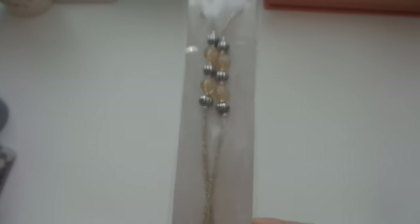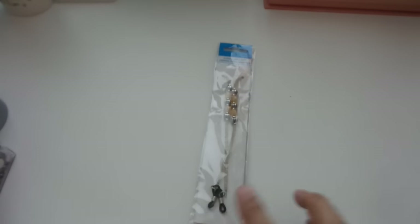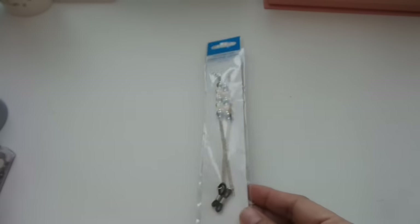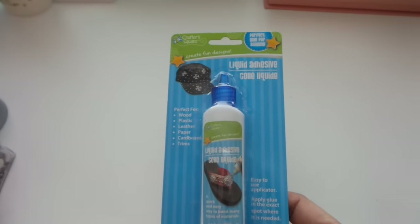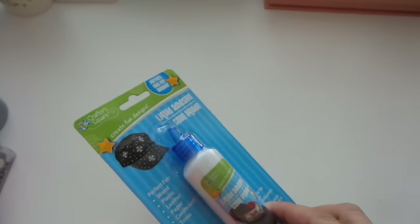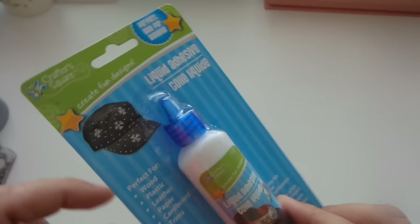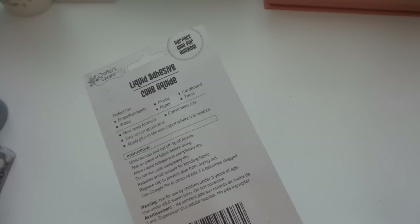I purchased an eyeglass extension chain — they have different designs but I just got one. I'm not going to use it for eyeglasses (though I rarely wear mine at home — mostly for movies or driving), but I have a different DIY idea for it. I'll test my idea first before trying other designs. I also got a liquid adhesive that's perfect for blinging — I love that they use that word. It works on wood, plastic, leather, paper, cardboard, and trims, and it has a fine tip for accuracy when placing beads and embellishments.